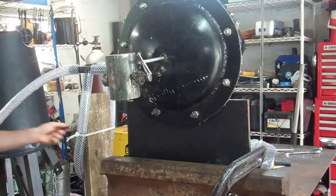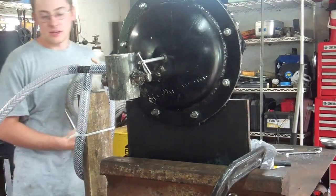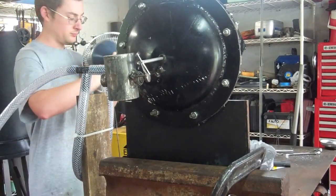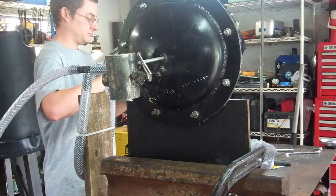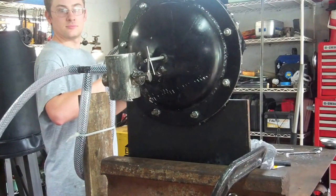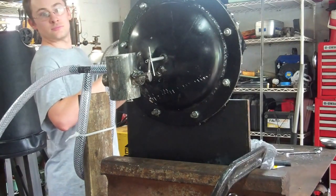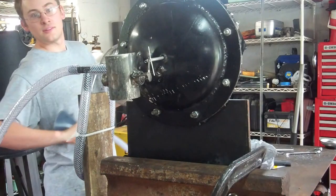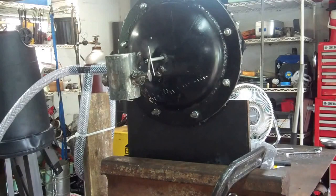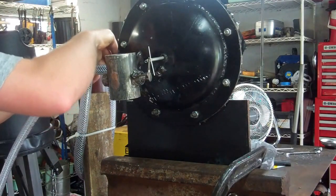There's the fan over here. Just with a little pressure from the fan, it went one way. Let's hook it up to the other side and make it move the other direction.